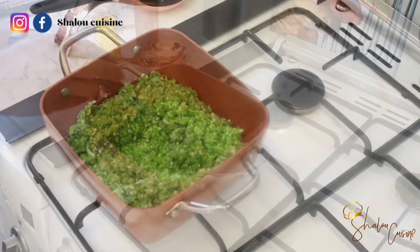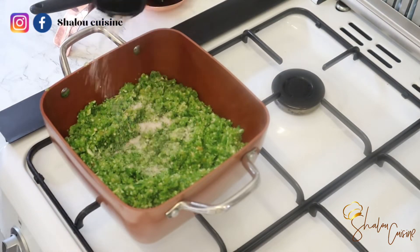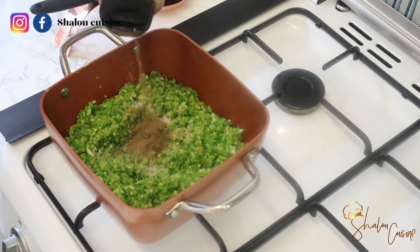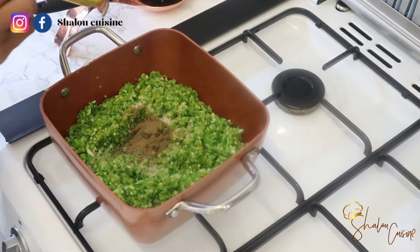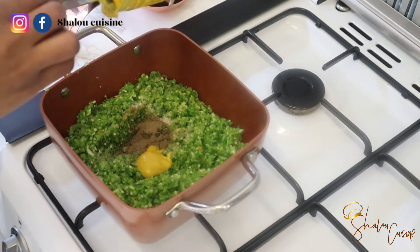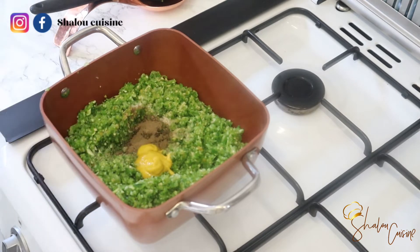Now pour everything into your pot and start seasoning. I'm adding some salt, some black pepper, and about a tablespoon of mustard. You can skip the mustard if you don't like it, but it makes a difference in this chili dip.